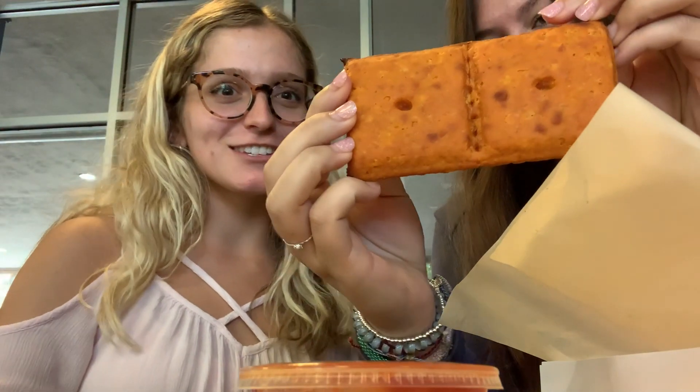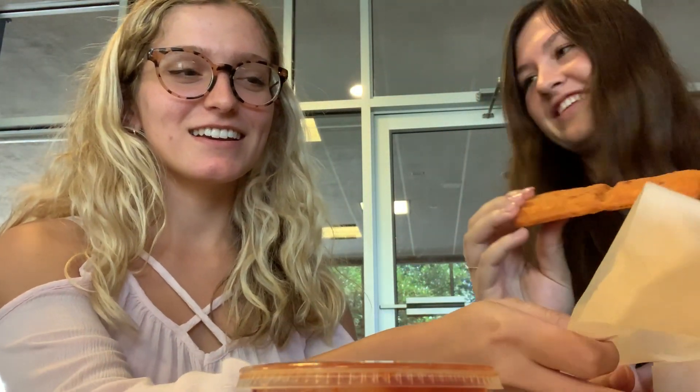It literally looks like Cheez-Its, and it smells like a giant Cheez-It. Oh my goodness.